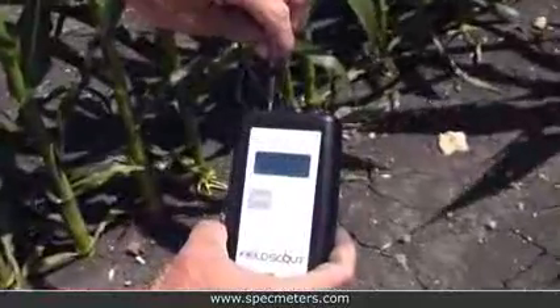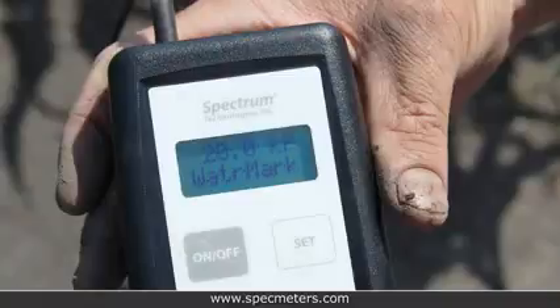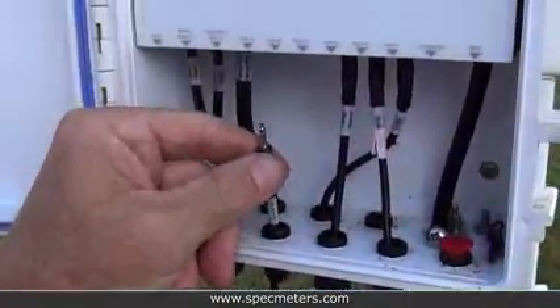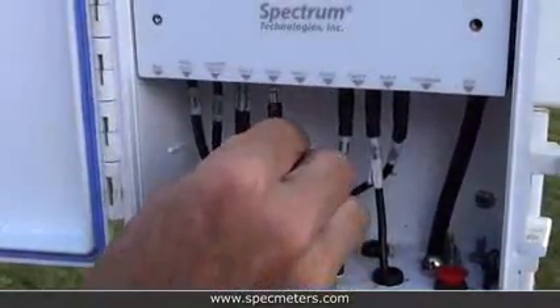If using a soil sensor reader, you will want to ensure the sensor plug or leads are kept clean and dry between readings. If using a Watchdog station, connect the sensor plug to the station. Be sure the channel you plug it into is programmed for soil moisture.